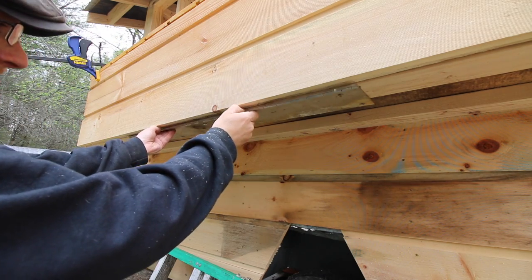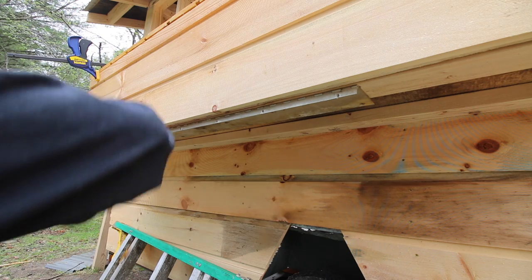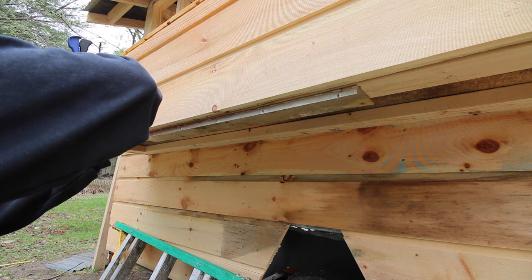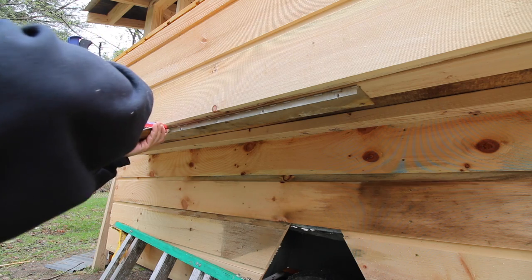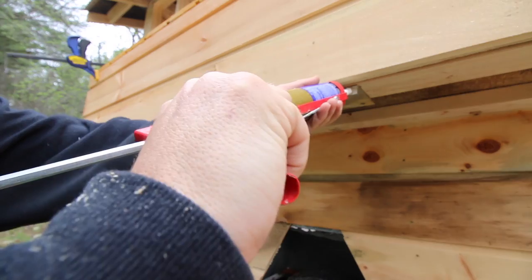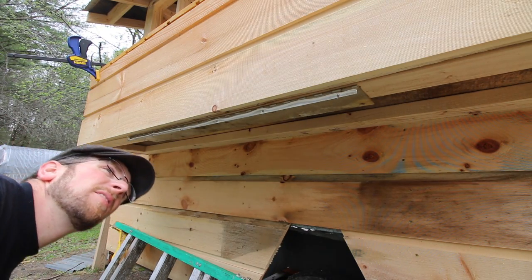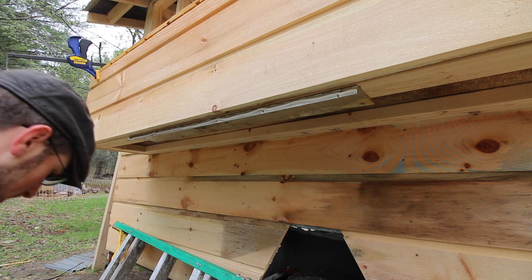We got this piano hinge right here that we took off from the camper. We're going to use it the best we can — put some liquid nails on it and screw it. I don't know if it'll do anything or not, but it'll make me feel a little better, a little warm and fuzzy inside.